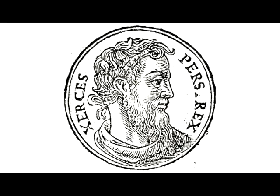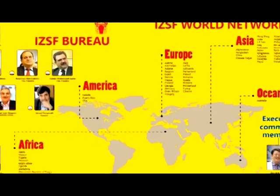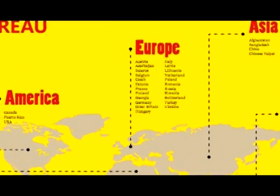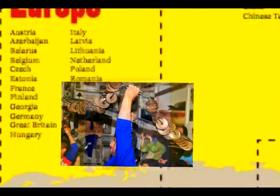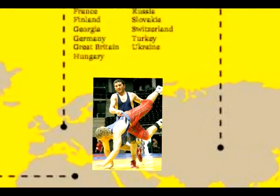Once a training method of the ancient, mighty Persian army, Zurkhaneh has been embraced by over 40 countries around the world — Europe, Asia, Africa, Oceania, and America.